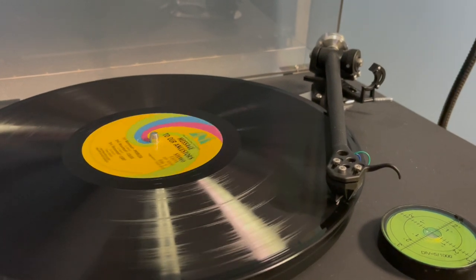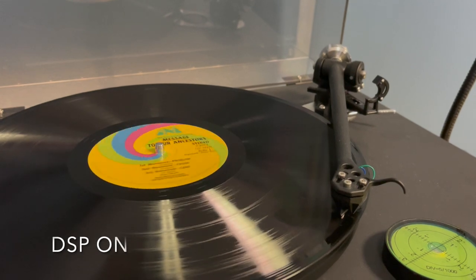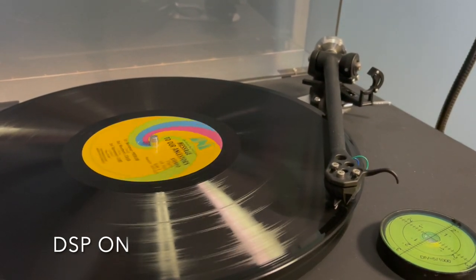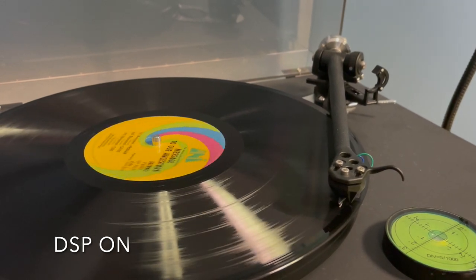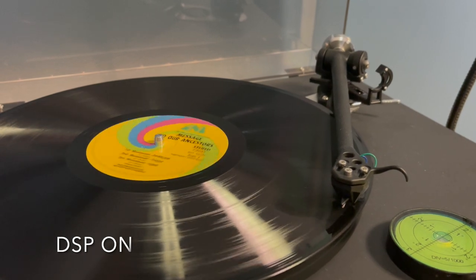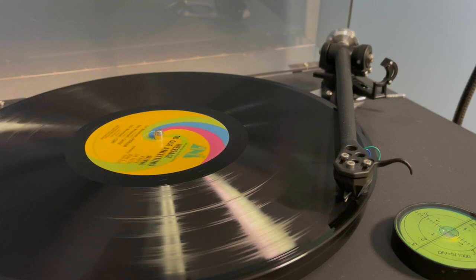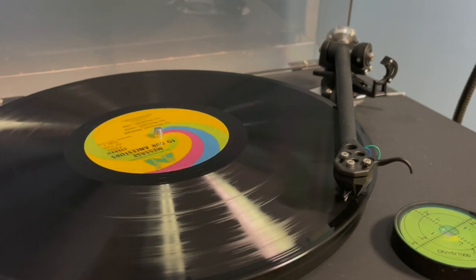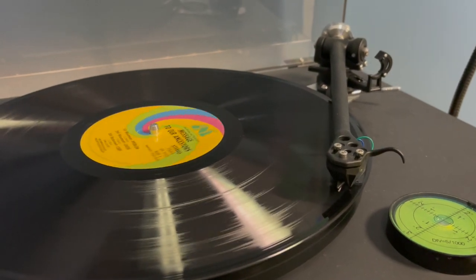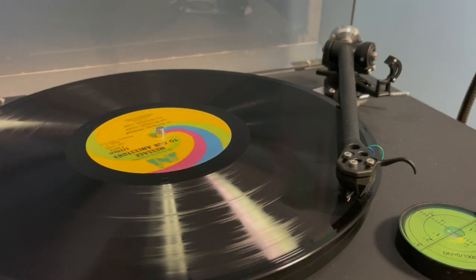We're going to go ahead and turn on our DSP. This is with the default amount of noise removal, and this is reproducing the signal in high-resolution audio. And it sounds really nice and clean and usable. So just because you have a worn-out record doesn't mean that we can't get it up to snuff for you so you can listen to it.